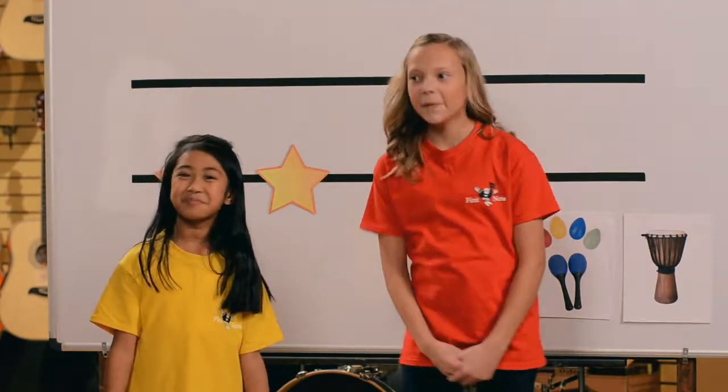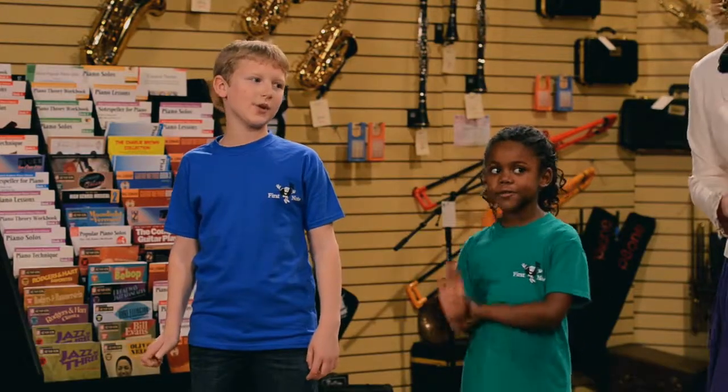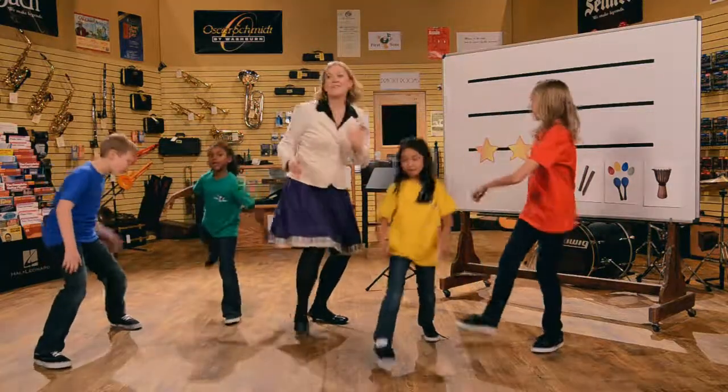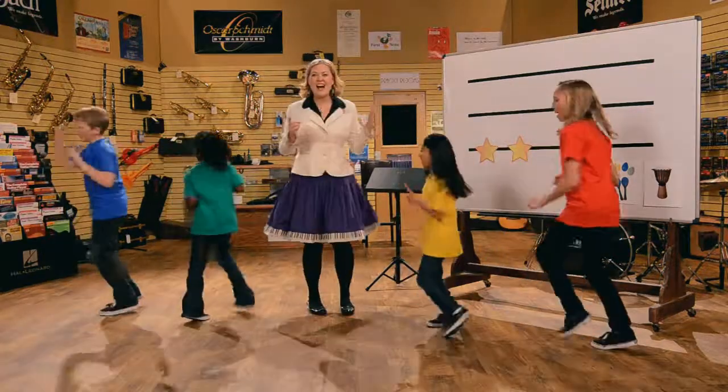Here we go, Looby Lou. Here we go, Looby Light. Here we go, Looby Lou. All on a Saturday night. Right foot. I put my right foot in. I put my right foot out. I give my right foot a shake shake shake and I turn myself about.